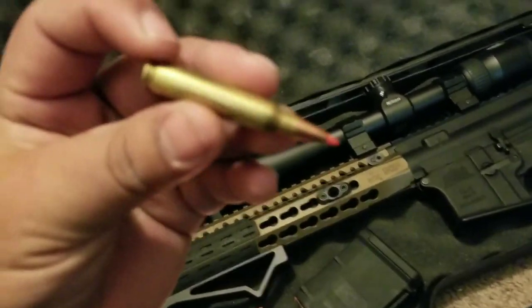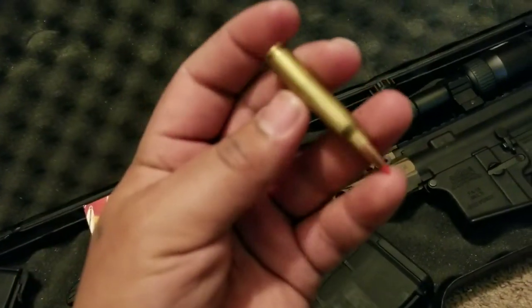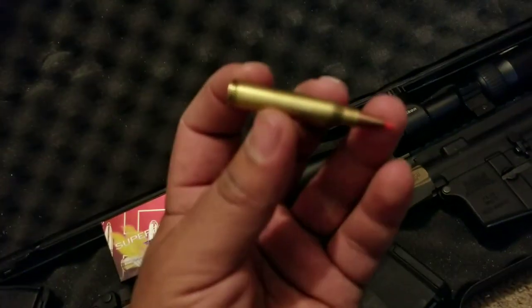I've been hunting with these and I've killed several animals, including a buck and two does.